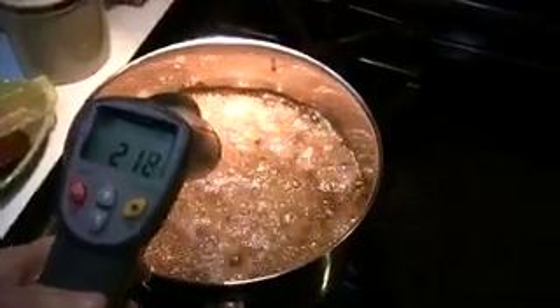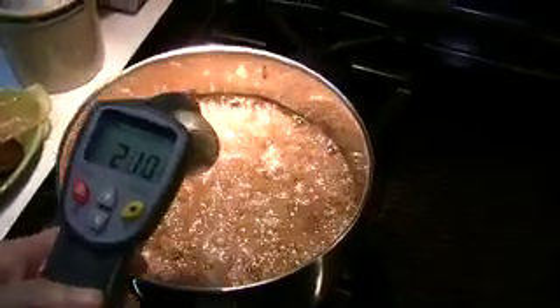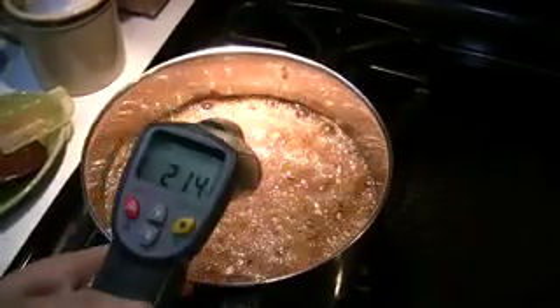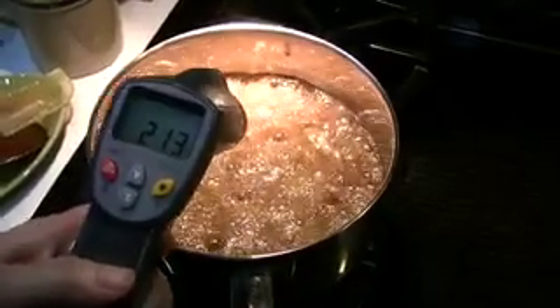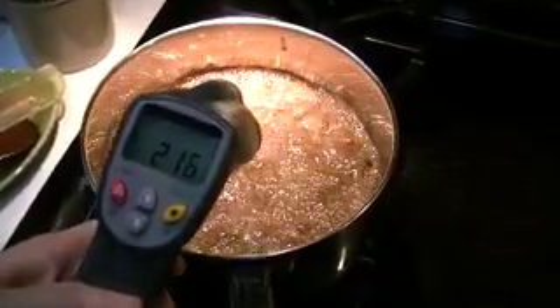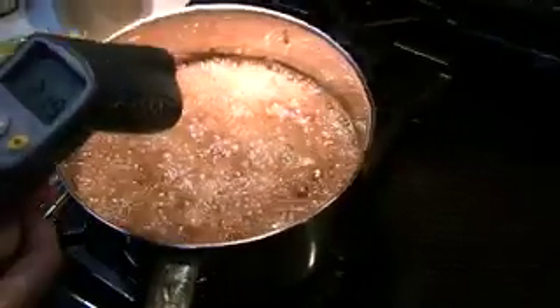The caramel is slowly coming up in temperature. If you were here right now, you could smell the sugar and the butter — it just smells amazing. We're watching the color; it's getting a little bit darker. If you were to use all white sugar, it wouldn't be quite this dark yet. But because we did put brown sugar in here, it's going to be a much darker amber color earlier on in the process.